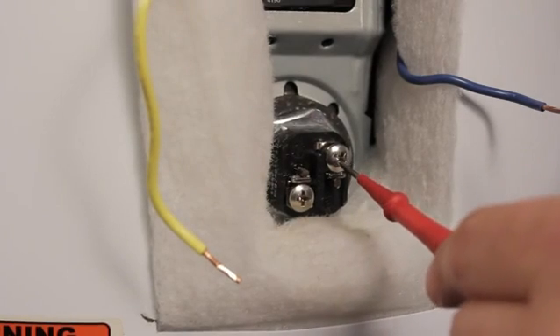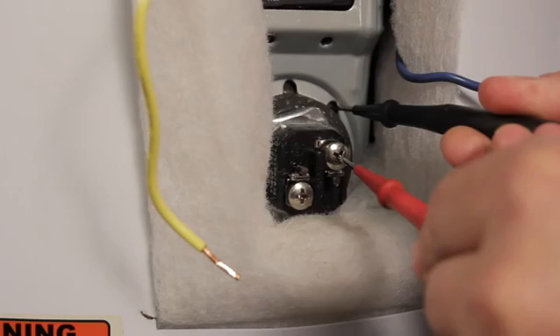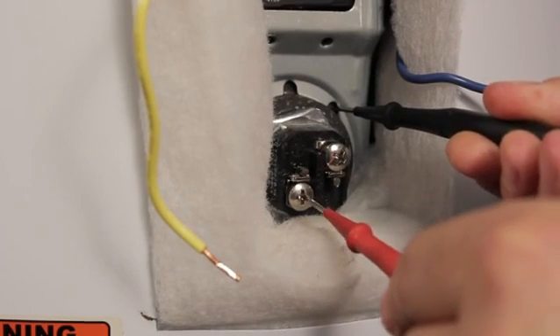If you do hear a sound, we're going to do one additional test. Touch one probe to a terminal screw and the other probe to the tank's metal casing. You should not hear an audible sound when this happens. Then do the same to the other terminal screw — again, you should not hear the multimeter making any warning sound, but if you do, that means the element is bad and needs to be replaced.